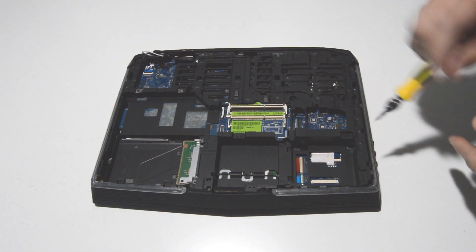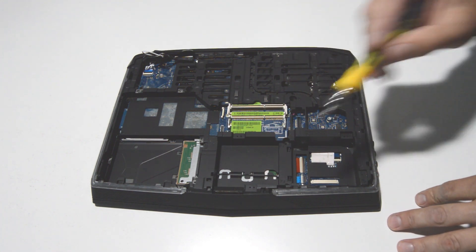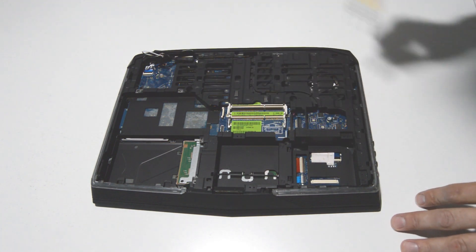Alright, now I'm going to go ahead and remove all the visible screws here on the bottom so I can separate the palm rest from the bottom case assembly.